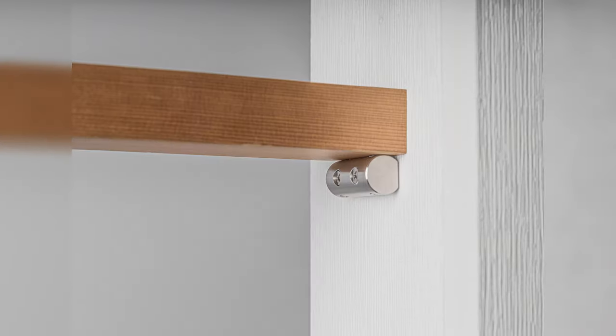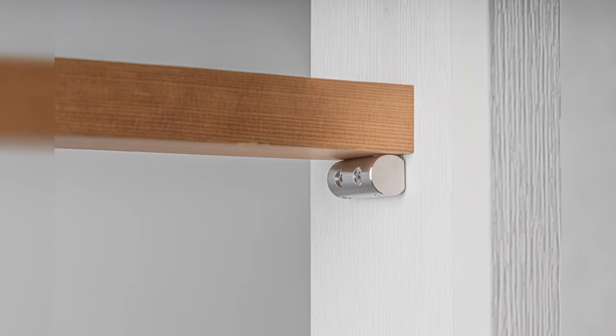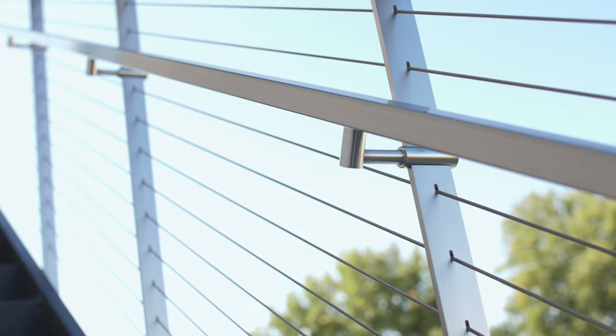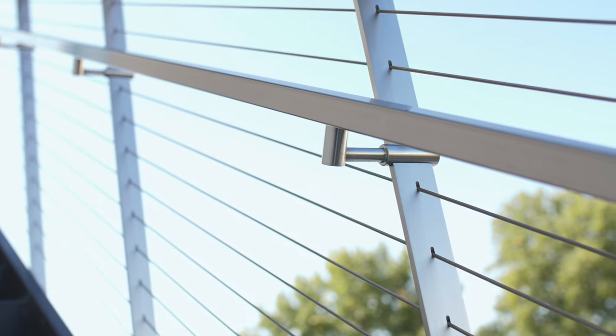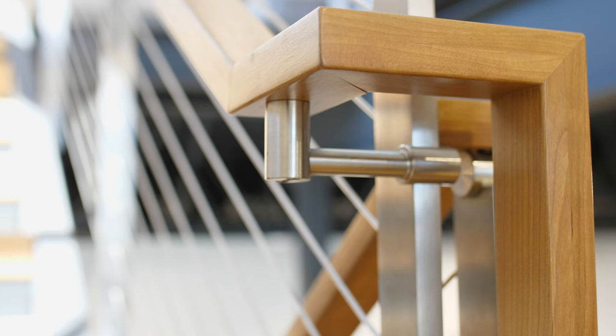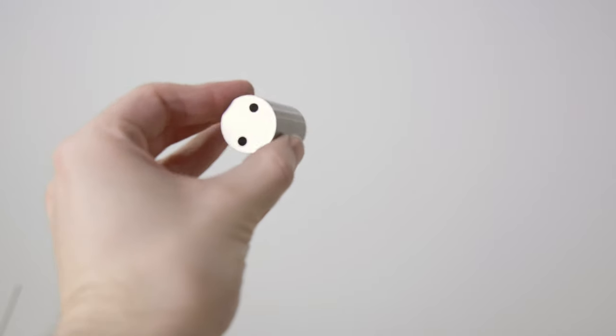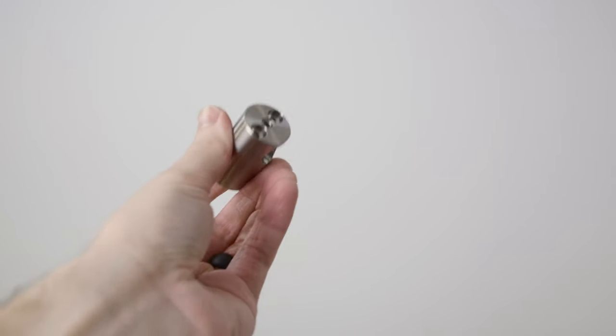To keep things a bit more simple here, we'll cover that bracket in a separate video. All of these brackets are T316 marine-grade stainless steel. They pair beautifully with Signature Series and Venture Series handrail, but they're also compatible with just about any handrail that has a flat underside. While the mounting brackets differ from one another slightly, you can see these all use the same bracket head.